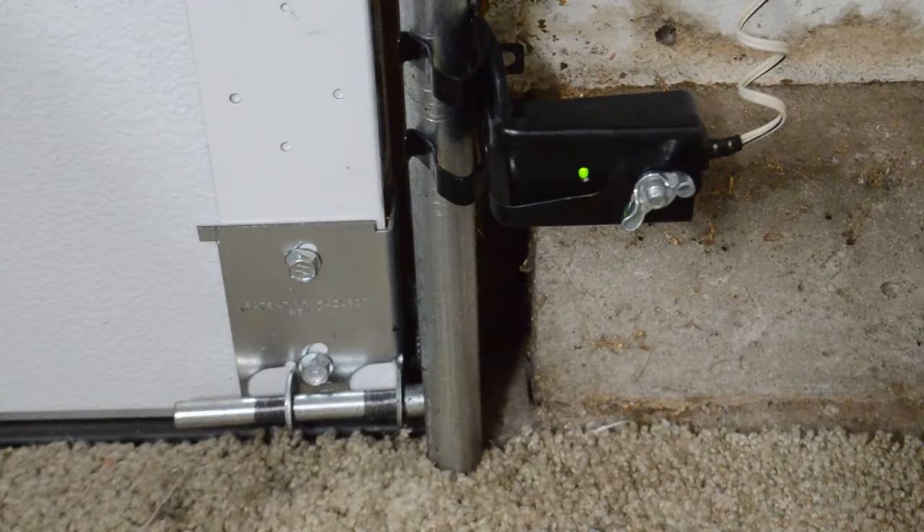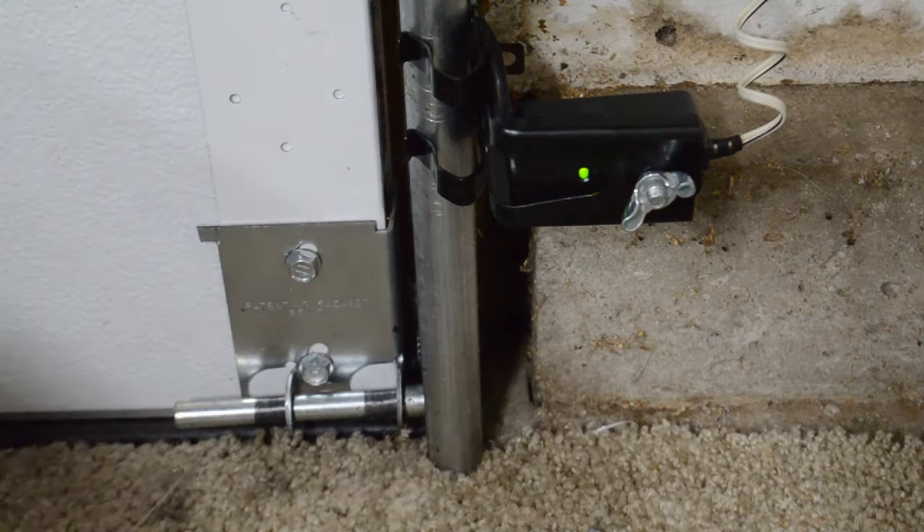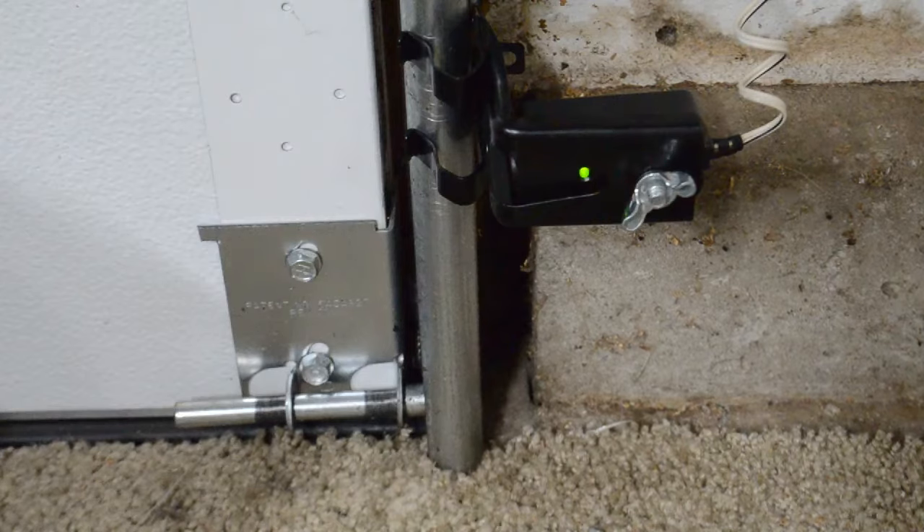That is how to change a garage door opener sensor. Again, they are usually sold in sets — I'll link that down in the description below if you need to pick up a set. This process is pretty much the same with all garage door openers: you just want to match the two wires, splice them, tape them up, or use your wire nuts. Make sure those lights are 100% solid, not flashing or flickering in any way — not even the slightest flicker — otherwise it won't close for you. Thank you so much for watching, hit that like button if this helped, and subscribe to the channel!